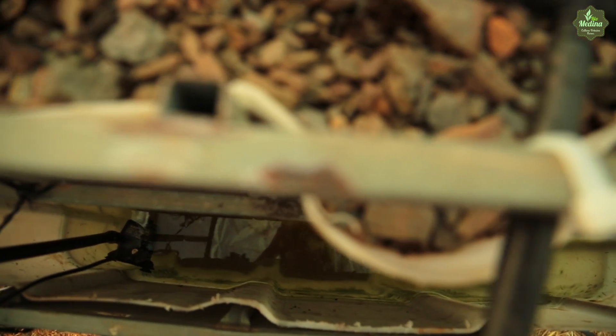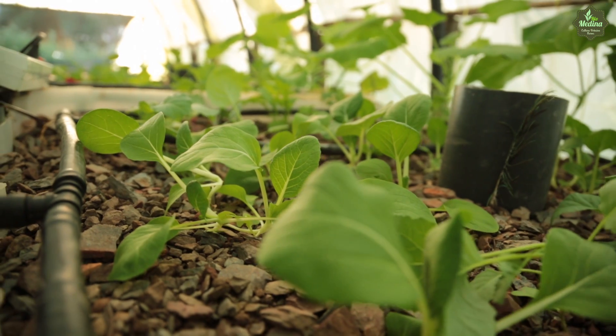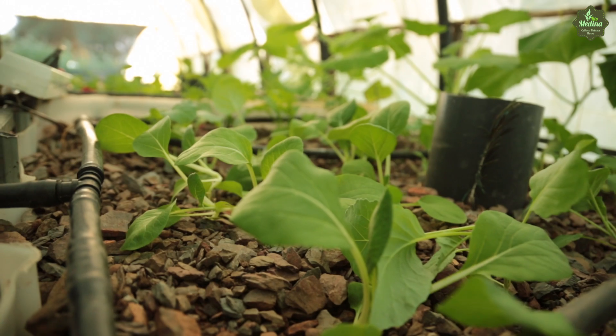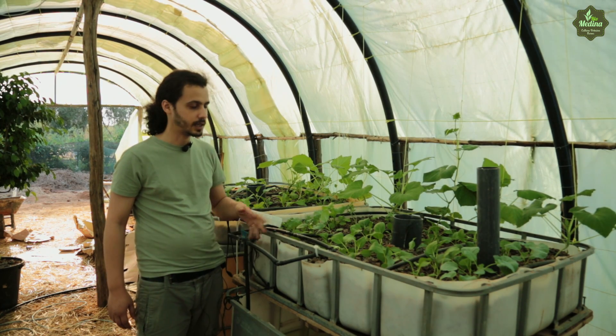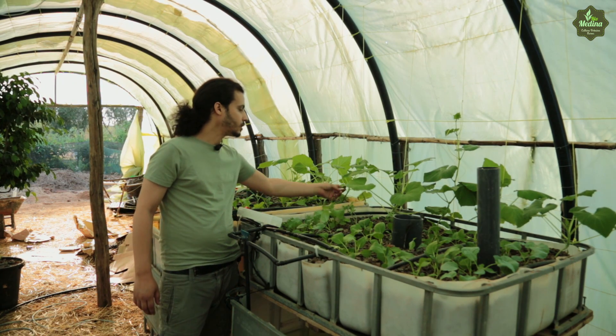Ce qui se passe, l'eau est pompée du réservoir, en haut ici, par un système d'irrigation. Et après, ça redescend. Les plantes filtrent l'eau et ça revient aux poissons. Et les poissons aussi, ils dégagent pas mal de bonnes choses pour les plantes.